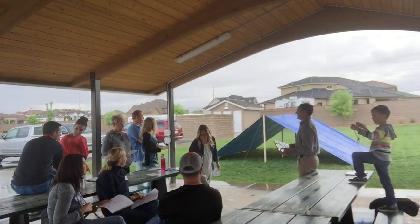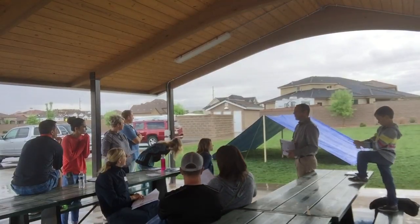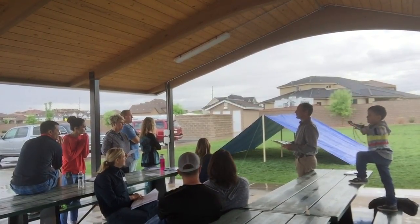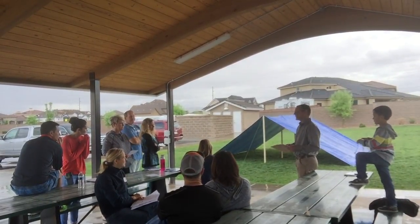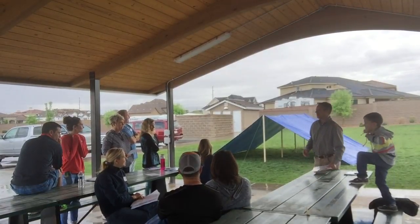What you guys get to sleep with is your families for the trek. Or you can opt to, if the weather's really good, sleep under the stars, which the last stake said that they didn't, but some of the families did, and it was really fun.